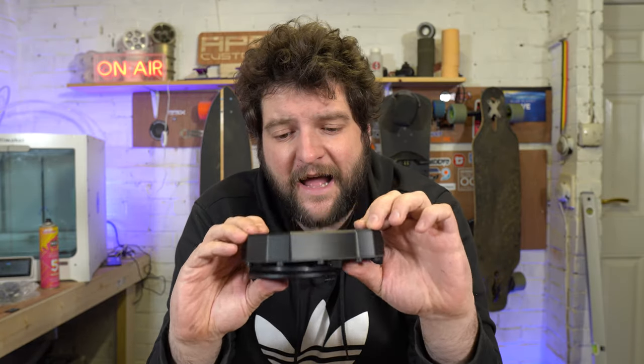Moon Eastgate gear drives — the new kid on the block aiming to bring precision, high quality gear drives down to a very reasonable and affordable price. What are they like and how do you install them? We're going to cover all of that on today's video.